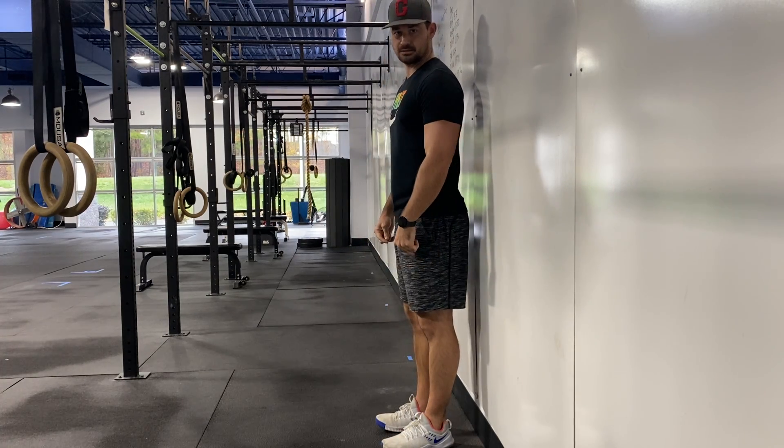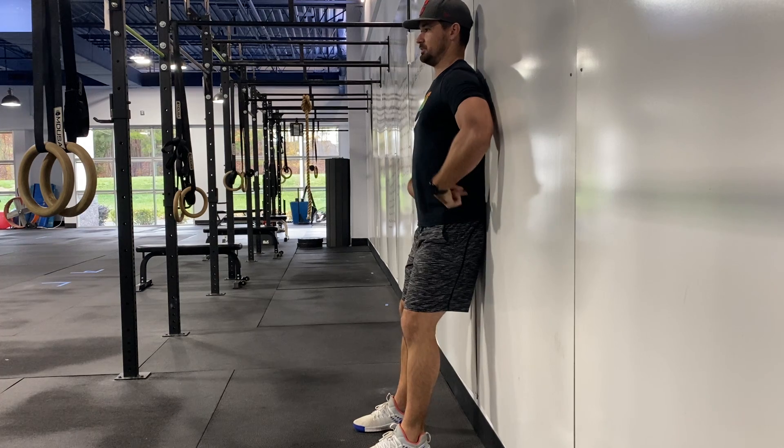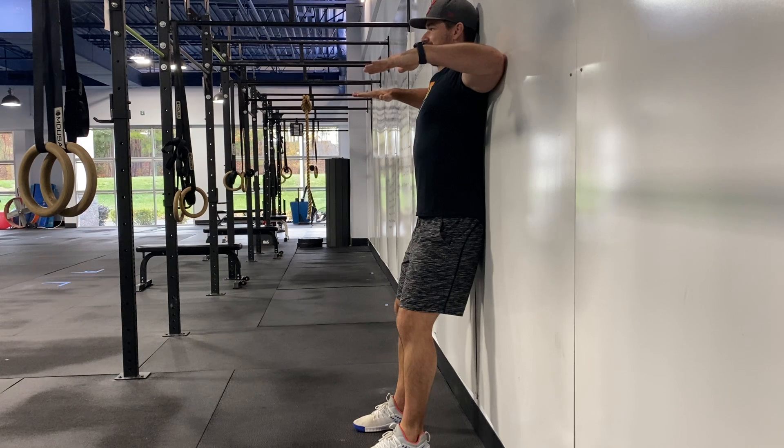The overhead mobility test. Your feet can be about a foot away from the wall, pushing your hips, low back, shoulders, and head against the wall, and putting your elbows at 90 degrees.